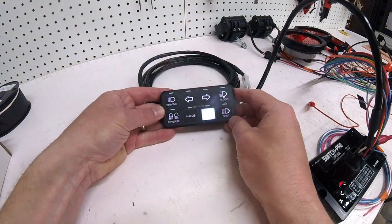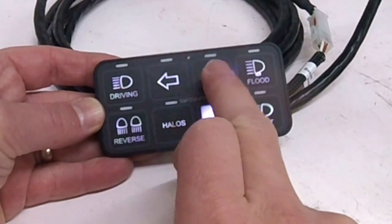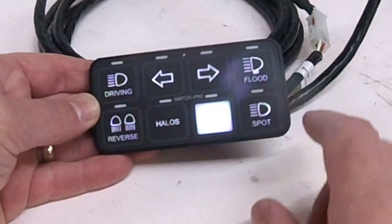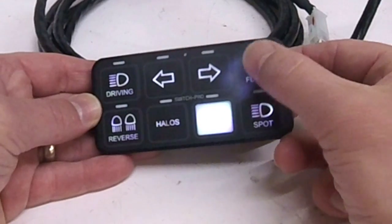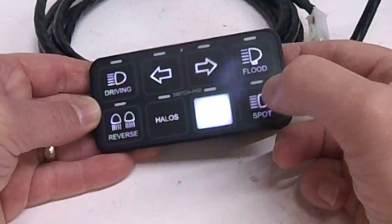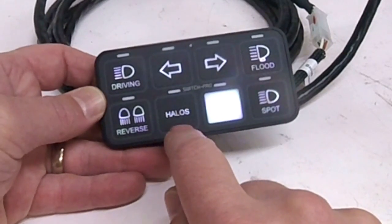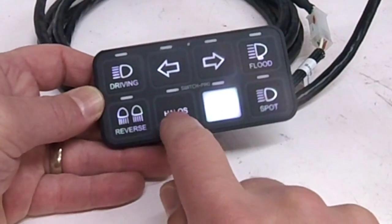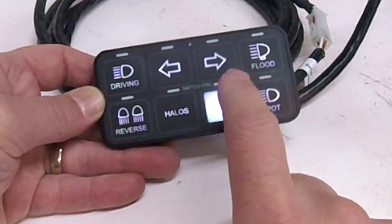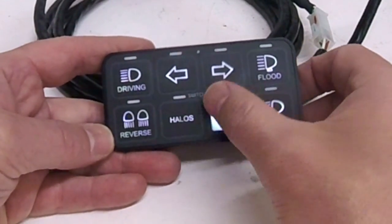This is going to be my Switch Pad for the lighting. These are my driving lights, this is my left turn, right turn. The sticker sheet that comes with it doesn't have a high beam and low beam label, so I used the floodlight sticker for my headlight and the spot sticker for my high beam. These are my reverse lights, or backup lights. These are my halos - the LED headlights on the Baja have halos, so that's for that. This last switch I haven't designated yet because it's the last one available and I want to be careful not to waste it.